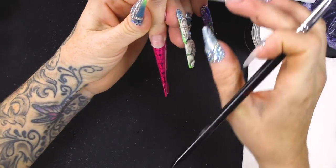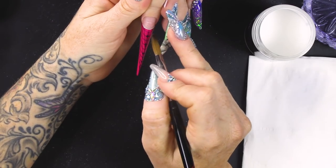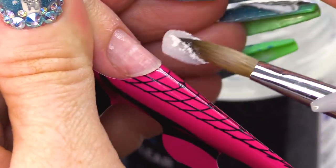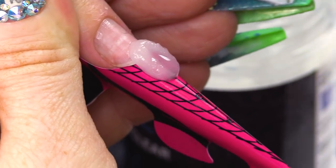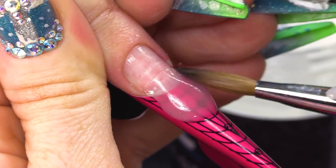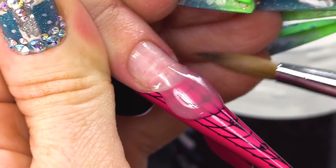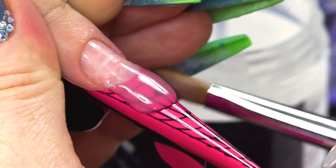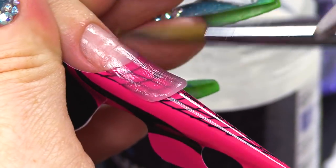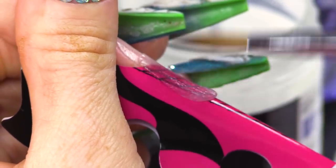Because we're gonna cut out this smile line, you need to make sure we've got a platform. We could cut it out on the form, but because we're gonna use a bit of pressure, you'll disturb the form. So to keep everything in place, we're gonna sculpt out a thin layer of Clear Acrylic. We're gonna start about five millimetres up onto that natural nail and bring the bulk of the product down, spreading it thinly as we go.